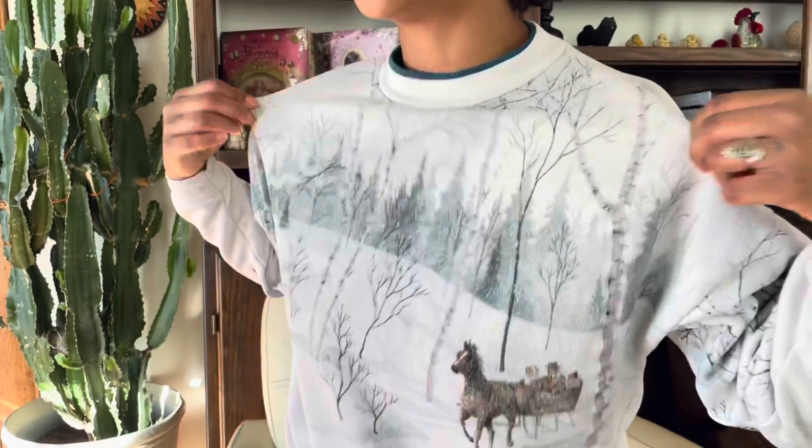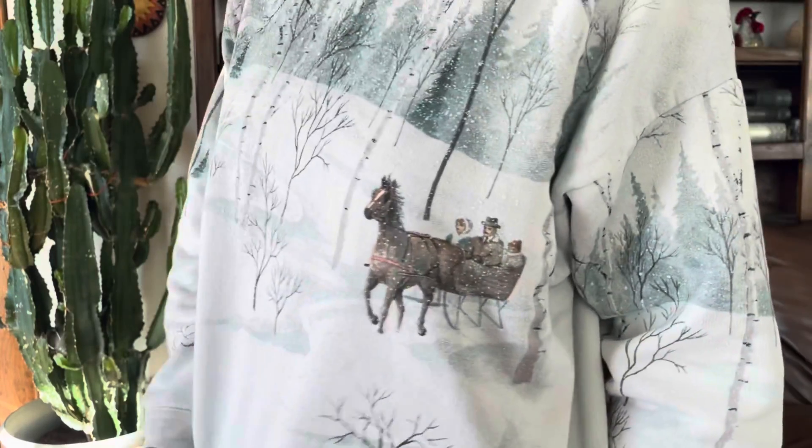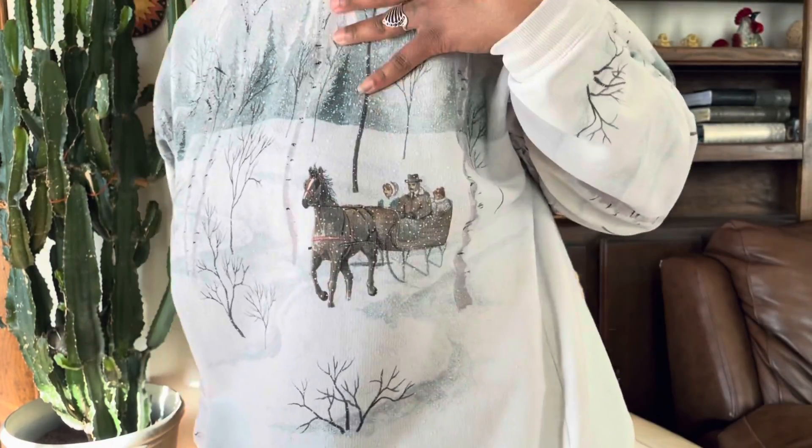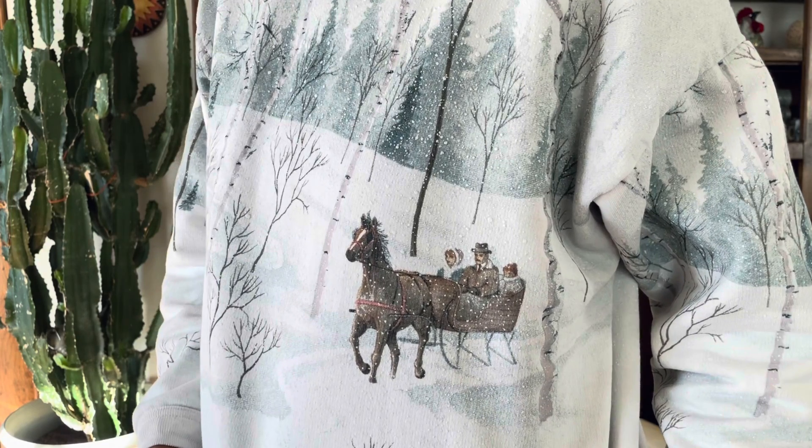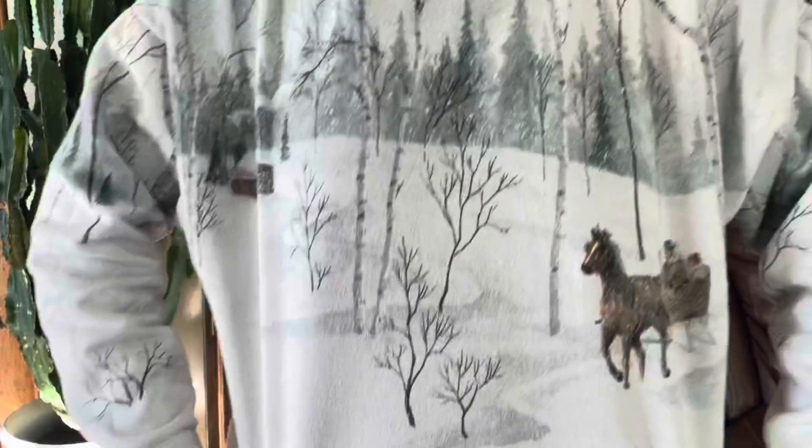Check out this sweatshirt — we've got folks on a carriage ride through the winter forest in peace. It just tells a story; they're on their way to the cabin.